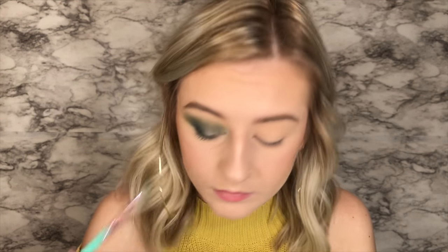I'll probably be going kind of back and forth with this green and the blue just to keep the pigmentation, because sometimes after I blend a little bit it kind of goes away. Wow, this is really intense. So for the under eye, I'm just going to kind of mimic what I did — so I'm going to take that blue, put it right under here, and just kind of connect it with what I did on top.